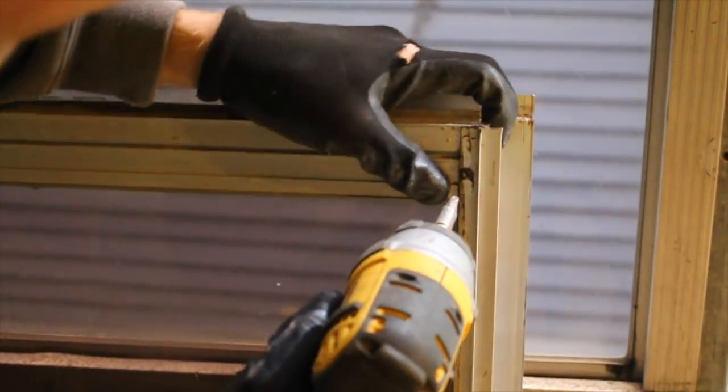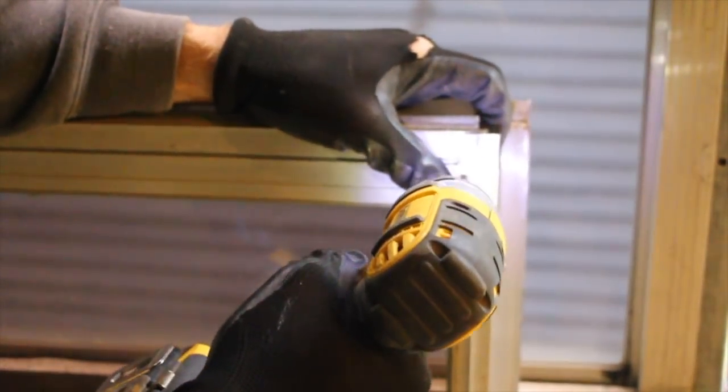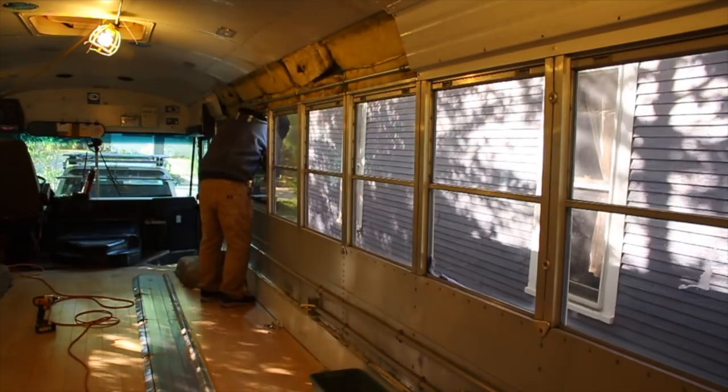I removed the tiny screws holding each window shut, cleaned them all up a bit, and then resealed each opening and window before reinstalling them.